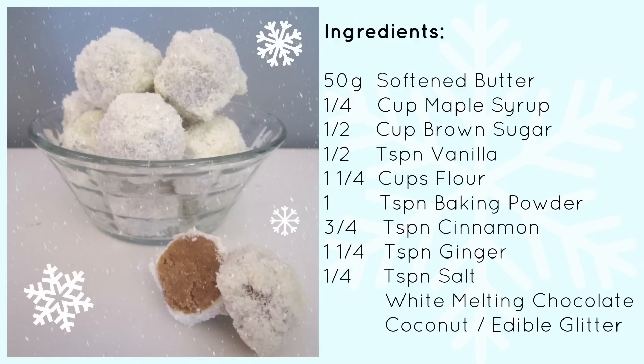To make your gingerbread truffles you will need 50 grams of softened butter, a quarter cup of maple or golden syrup, half a cup of packed brown sugar, half a teaspoon vanilla, one and a quarter cups flour, one teaspoon baking powder, three quarters of a teaspoon cinnamon, one and a quarter teaspoons ginger, a quarter teaspoon salt, some white chocolate suitable for melting, and some coconut and/or some edible glitter.